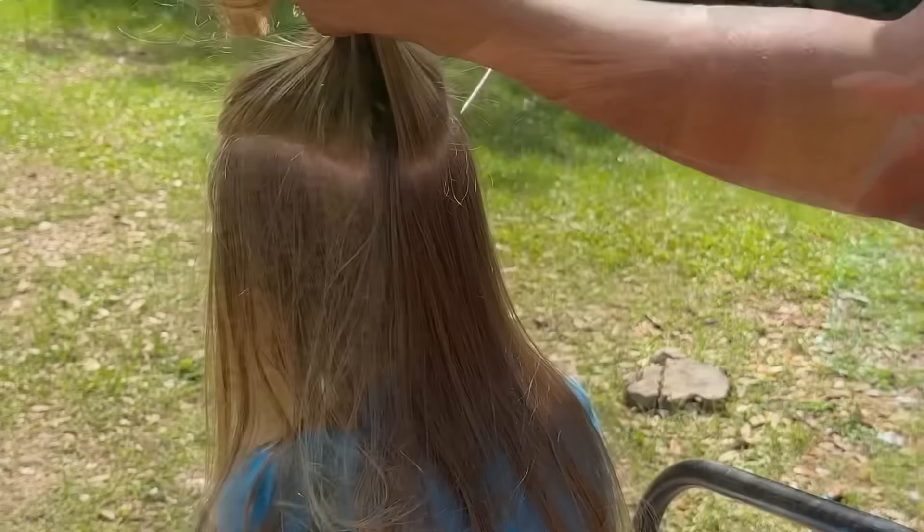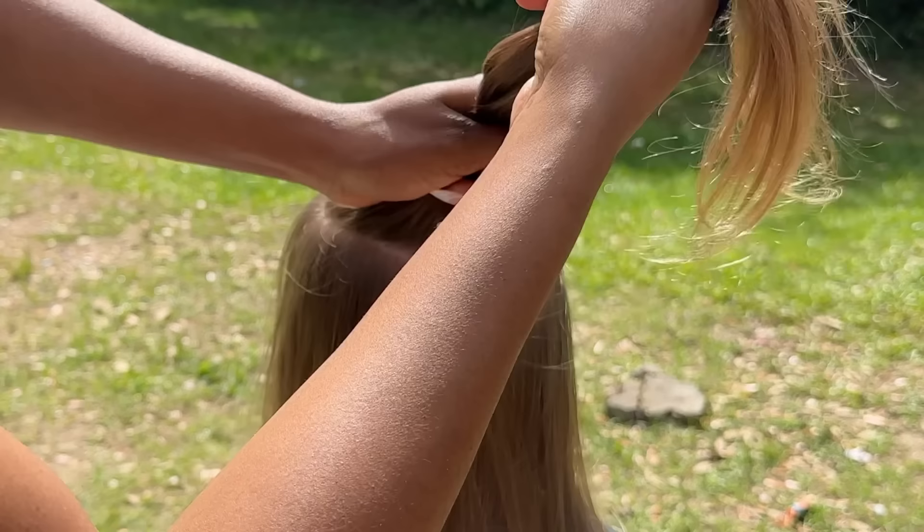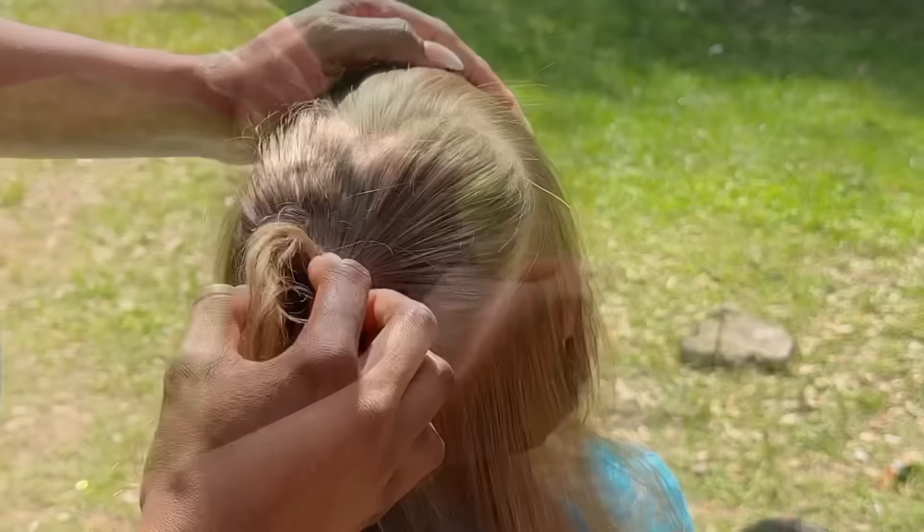Today we're doing a heart braid. I wanted to keep these styles simple so it could be easily done. I looked up two braids on Pinterest, showed her some pictures, and she chose this one with the heart. Right now I'm just doing a rough draft of the heart to ensure it is properly parted out before I go in with my product.